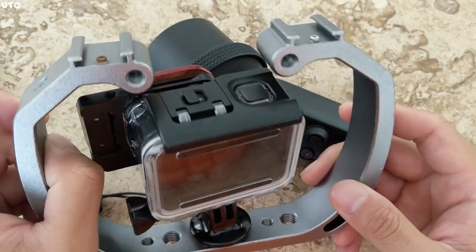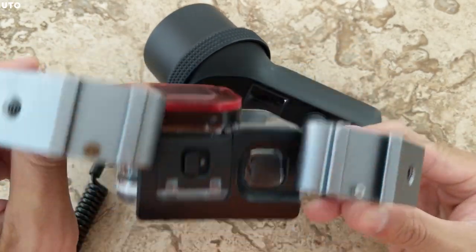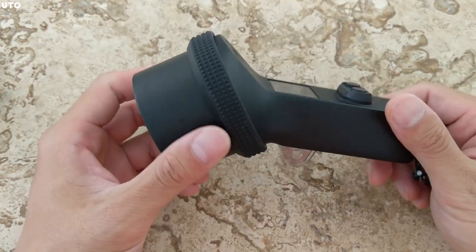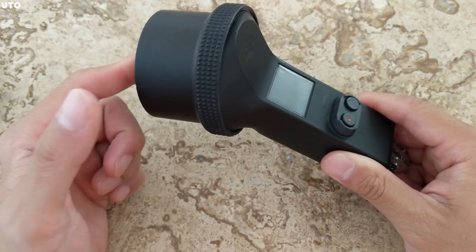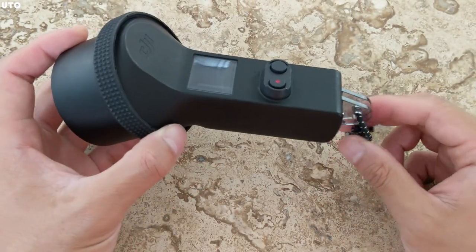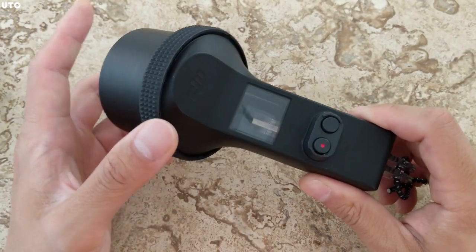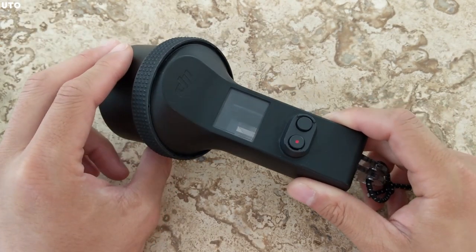I just have this with me at all times because you never know what you're going to see down there. But I got the DJI Osmo Pocket because I was attracted to the idea of an underwater gimbal being able to operate underwater, and I think that has some distinct advantages — the number one reason being stabilization and low light footage when compared to the Hero 7 Black.